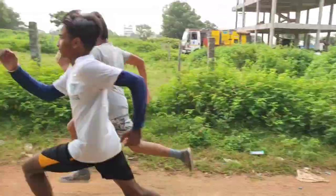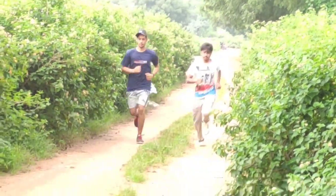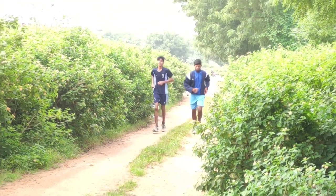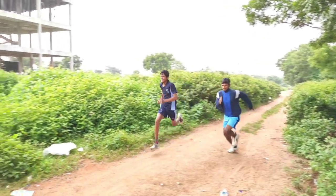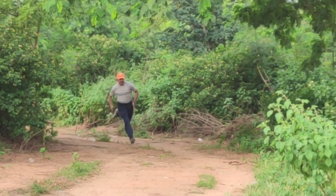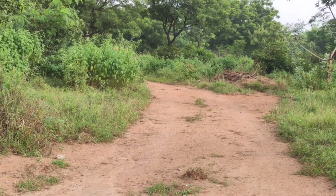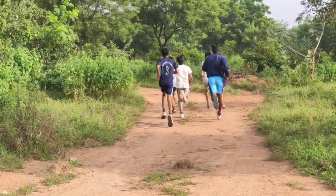Running is a great refresher for the mind and the body. It increases the stamina when running. This training is going to be fun. When you train in a group, you can enjoy the run without getting fatigued.